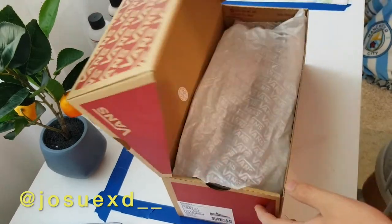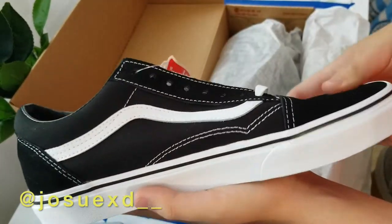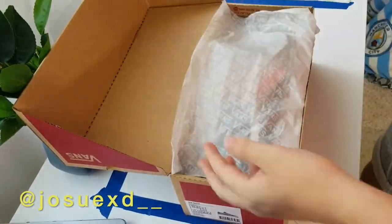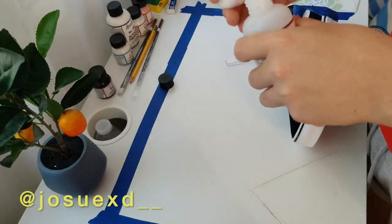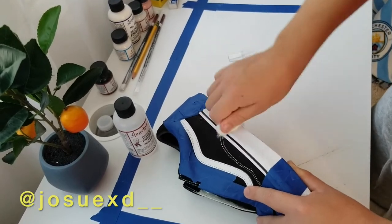Hi friends! A couple weeks ago I bought these black old-school Vans and I decided that I should customize them, so here's the video. The first step is to apply some leather preparer to remove the factory finish from the shoes so that you can paint over them.